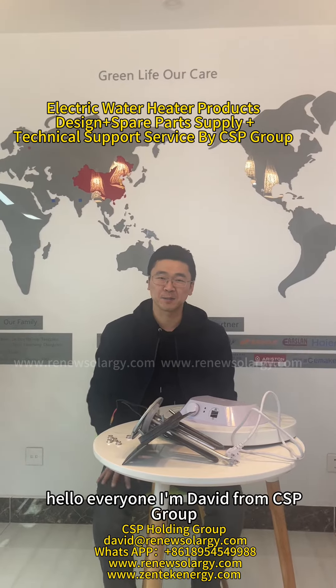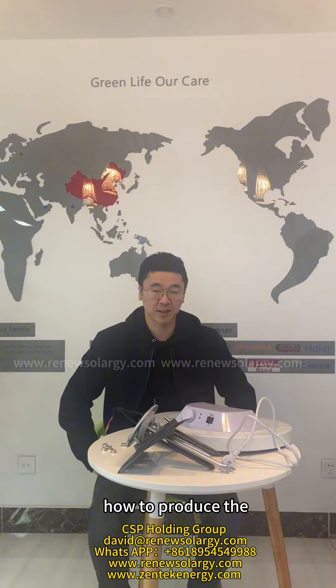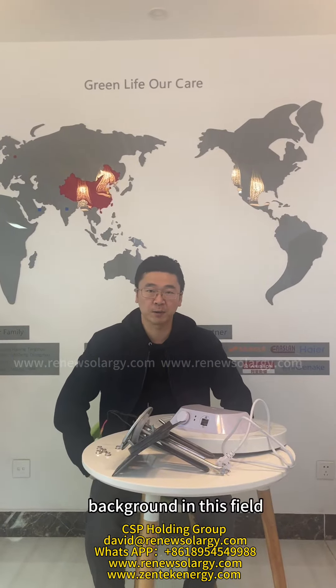Hello everyone, I'm David from CSP Group. Today I'm going to share some information about how to produce the electric water heater and what about our company background in this field.